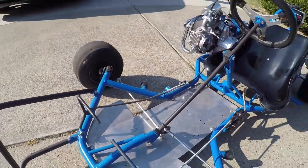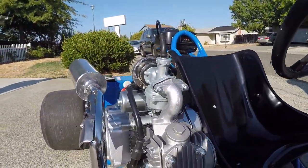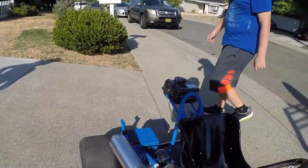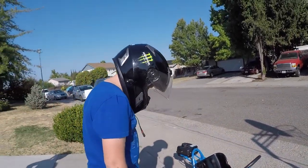See all the brakes. 125cc right there — it says 124, that's like 125. All right, so you want to go take it for a spin?